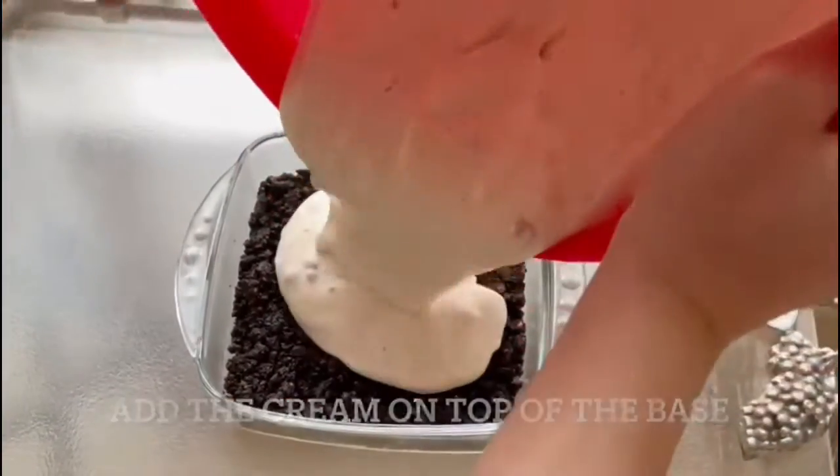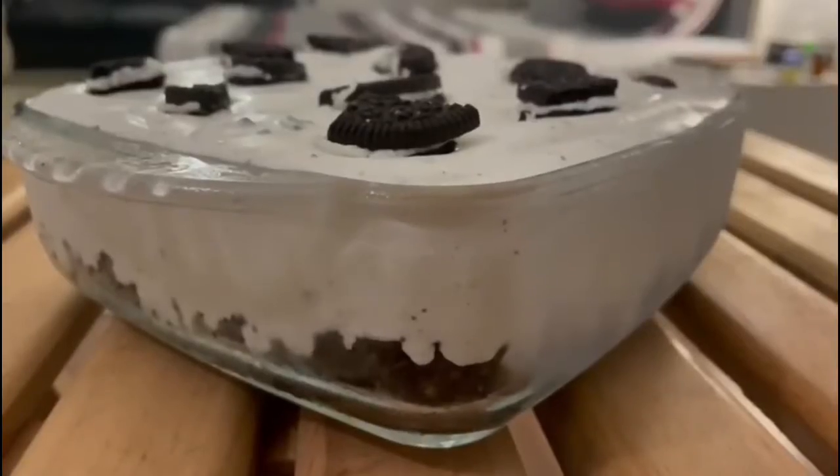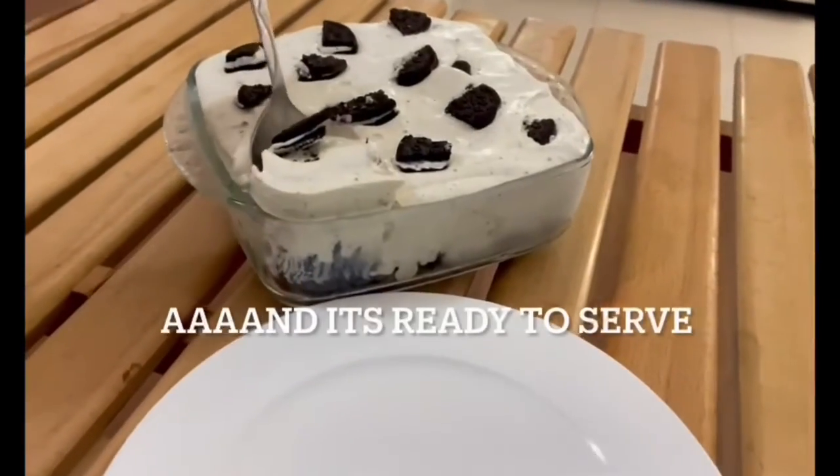We'll be setting the base with the crushed Oreos and then adding the mixture on top of the base. Lastly, we'll refrigerate it for two to three hours and your delicious Oreo dessert would finally be ready to serve.